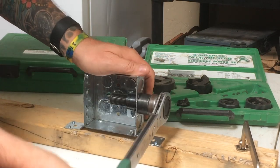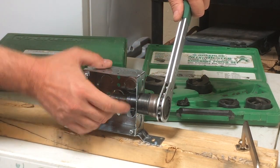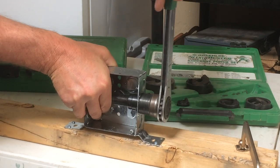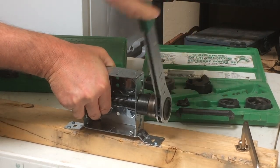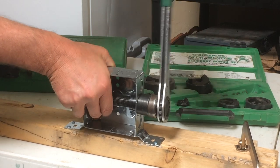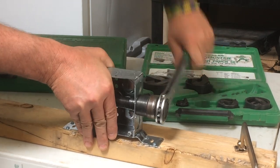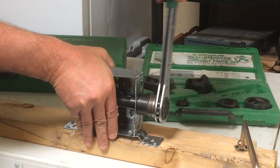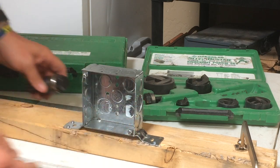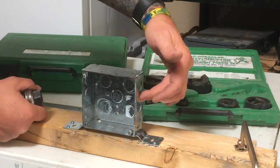There we go. As I turn this, the draw stud is going to be drawing this through. Right before it gets all the way through, we should hear two pops usually. One — there's two. Then the draw went all the way through and now we have another three quarter inch hole right here that we can bring our EMT into, or conduit, whatever — a three quarter inch hole.